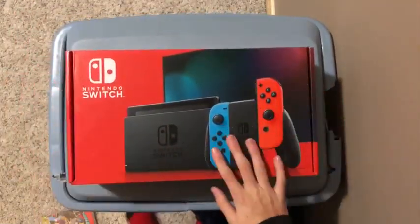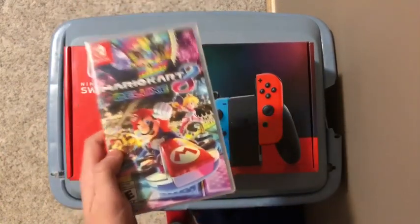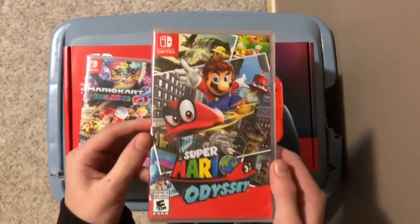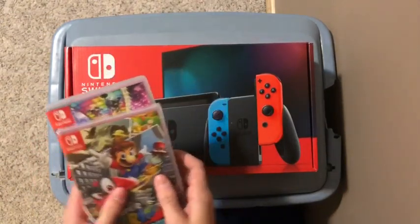Before I get into this — I got a borrowed copy of Mario Kart 8 from my friend, thanks Nolan — and the holy grail, Super Mario Odyssey boys. So let's put these aside for now.